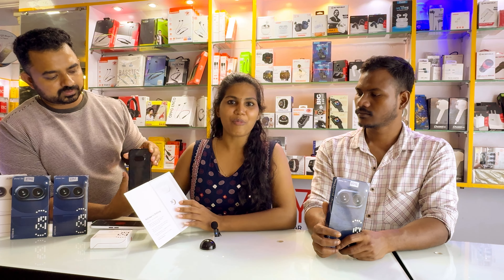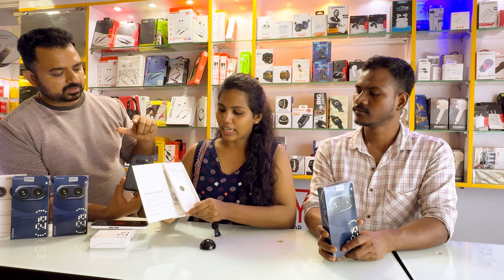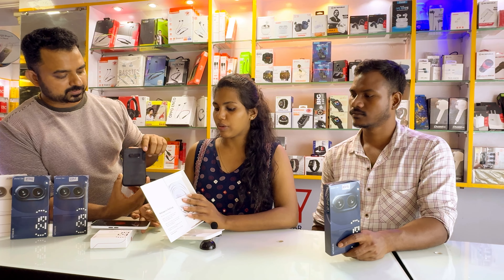The box is very attractive. It is a book-type box with a new look. You can use the cable. There are also features that you can use.